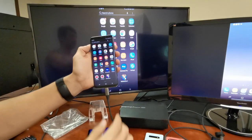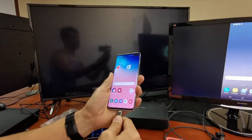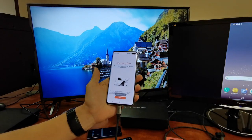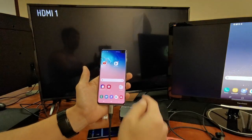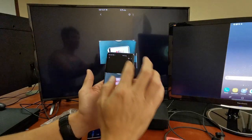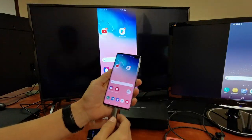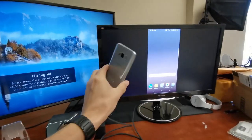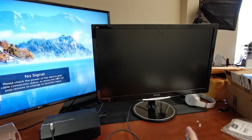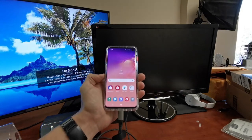You can see the S8 Plus is right there. Here's the Samsung Galaxy S10 Plus — it works for the S10 and S10e as well. Just pop it in and it should automatically connect, as you can see right there. Let me go into the gallery so you can see the video on screen. Here's the Samsung Galaxy S8 hooked up to my computer monitor. I'll swap it out for the Samsung Galaxy S10 — just plug it in just like that.